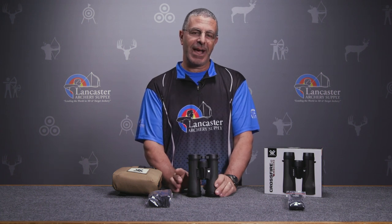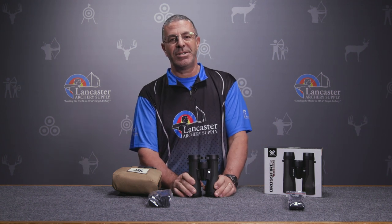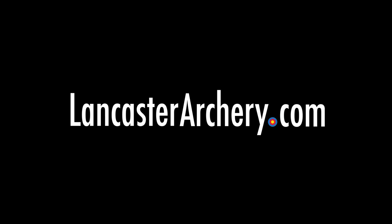If you like this video, give us a thumbs up. If you want to see more videos like it, subscribe to our YouTube channel and click that bell so you get notifications whenever we put out new videos. As always, if you have any questions you can visit us at lancasterarchery.com.